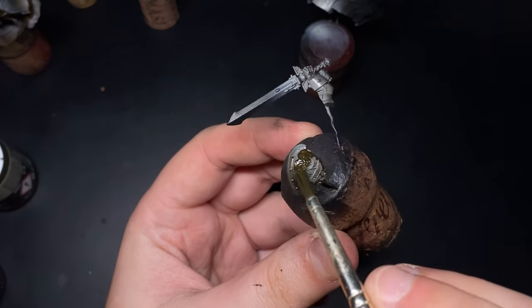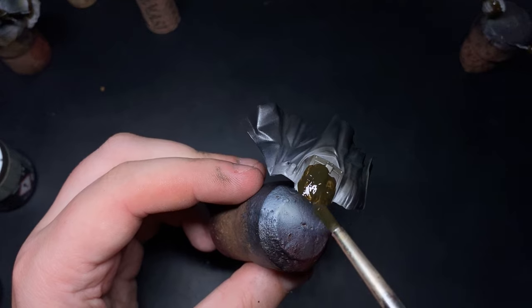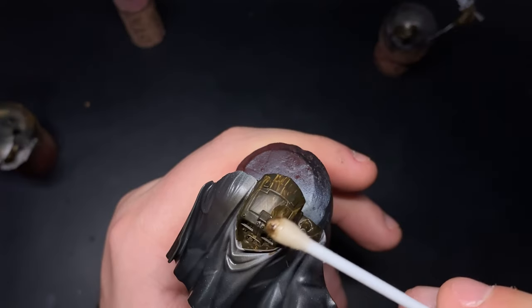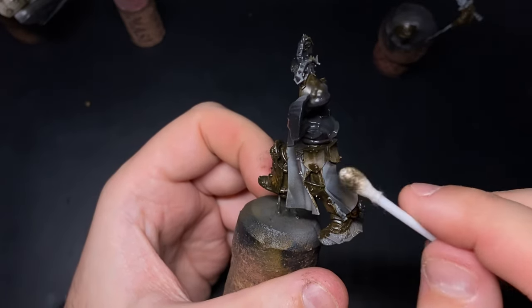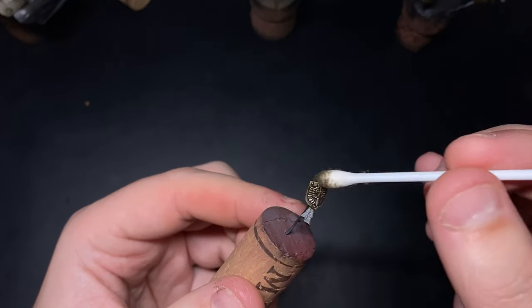Before you apply the Streaking Grime you want to varnish your model, for two reasons: firstly, the Streaking Grime will tint the paint underneath quite heavily if you don't varnish it, and secondly, when removing the Streaking Grime it can potentially damage the paint underneath. With the Streaking Grime now dry we start removing it with white spirit — it creates a darker look. Once removed, let it dry because the white spirit will still be on the model, and then start edge highlighting all areas that catch the light, namely strong edges facing upwards, using Rock Grey by AK Interactive.